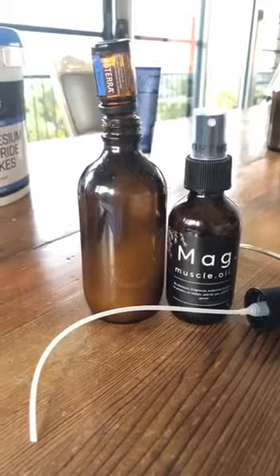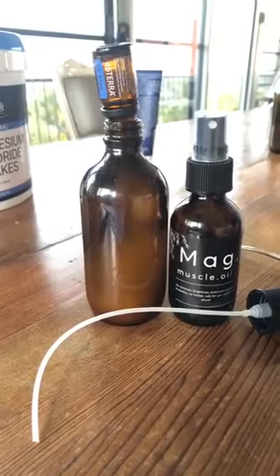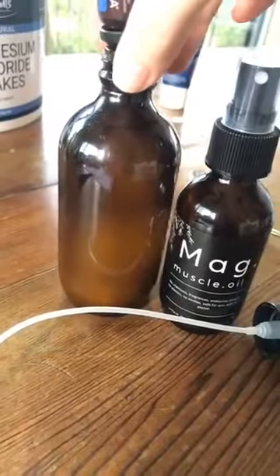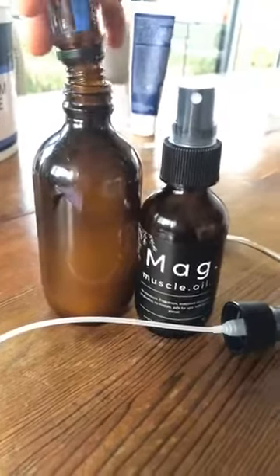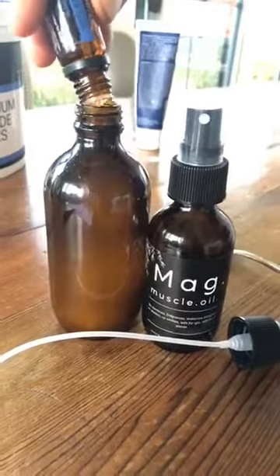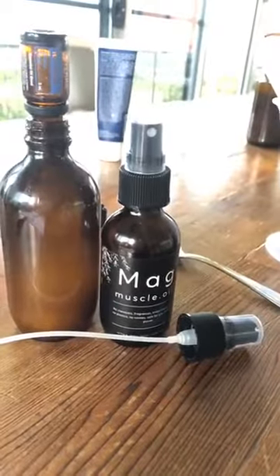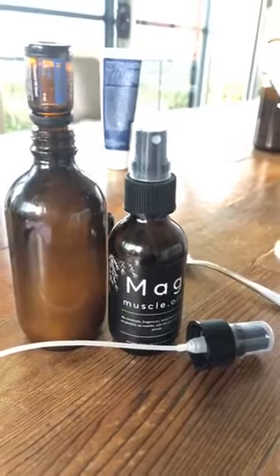So we've done the beard oil, the cuticle and nail oil, the honey body wash, and now the magnesium oil. You can either pop it in the bath and sit for 20 minutes, or spray it onto your body and it's absorbed through your skin — transdermally. It's absorbed to the max after 20 minutes, then you can have a shower. The oil can feel a bit like salt water when it dries on your skin, so you can rinse it off after 20 minutes.